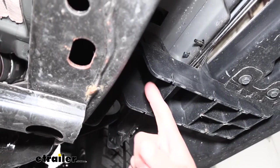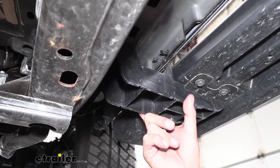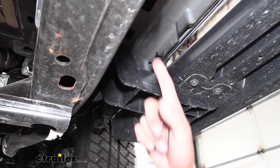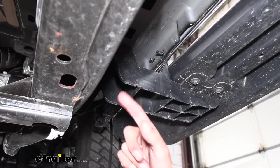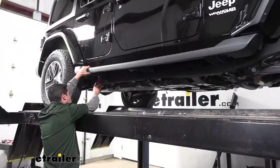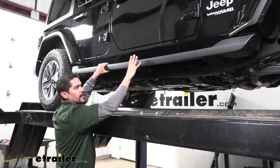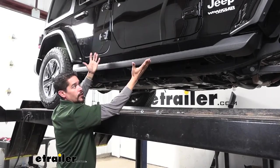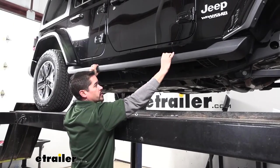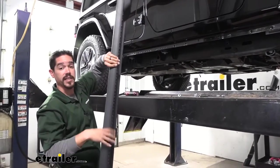Those are going to be all the bolts holding it to the Jeep, so just go back and find all the support brackets — there should be three of them: one in the front, one in the center, and one at the back. They all use the same type of mounting locations and size of hardware. Once you have all your hardware removed, you do want to have a grip on the board — it's not going to fall off, but we don't want it to fall on us. With everything loose, kind of lift upward just a little bit and then pull out, and set the board aside where it won't get damaged.